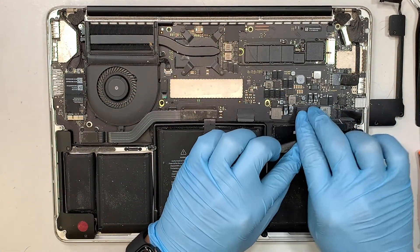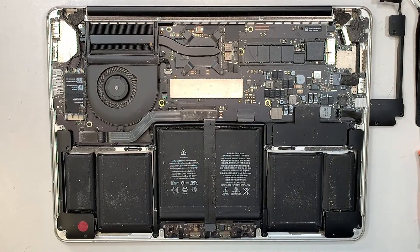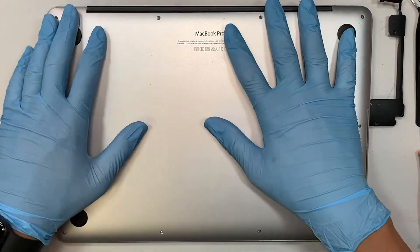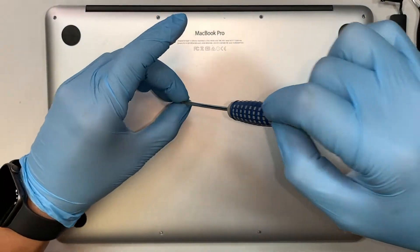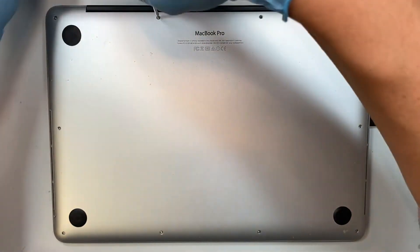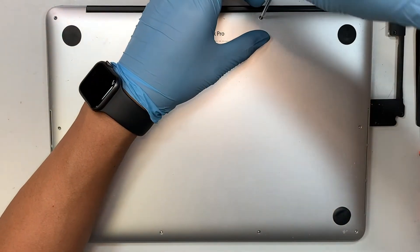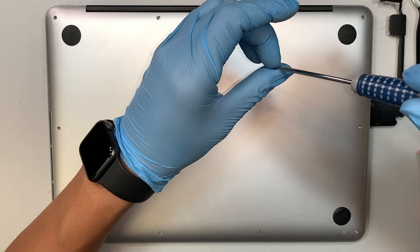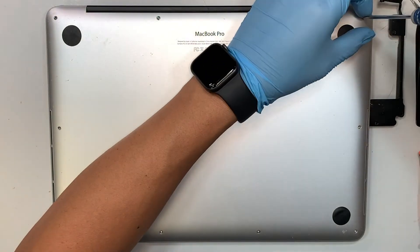Make sure you connect the battery connector back. There you have it — put the back plate together. Make sure you have all the screws back in. Once you have all the screws in, you can go ahead and turn on the computer and play your music or any video to test the speaker.